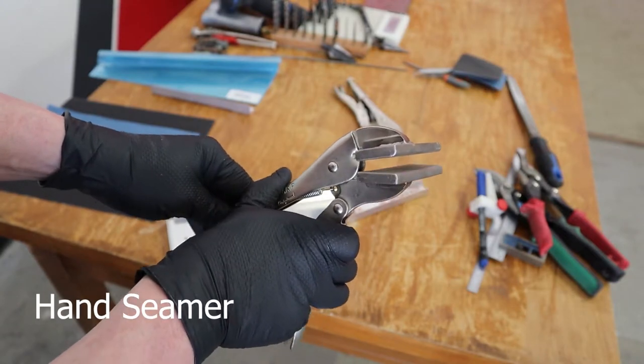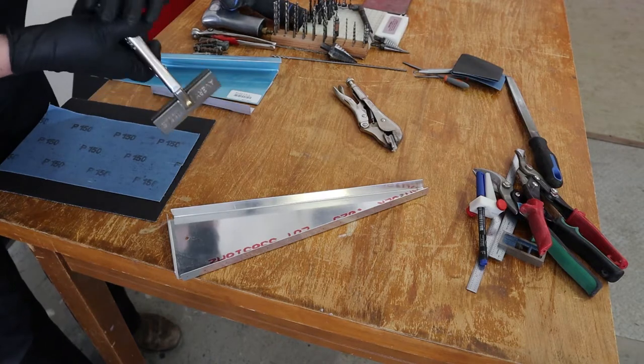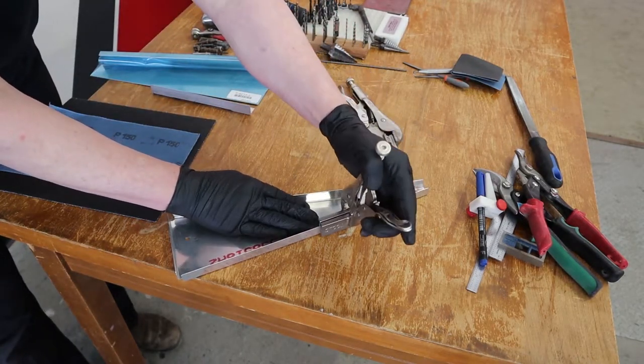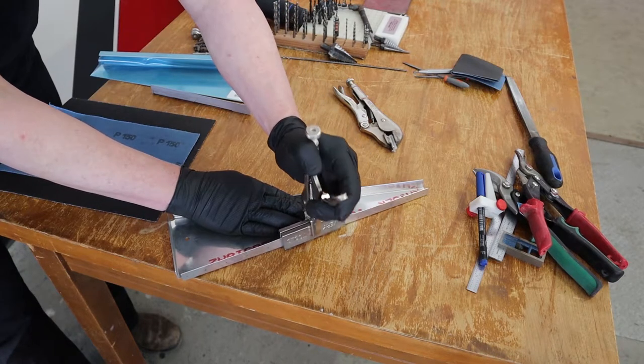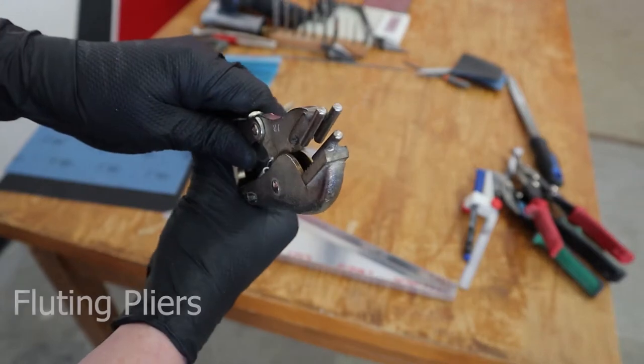Hand seamers are used to make sure that the flanges of all the ribs or parts are 90 degrees to each other if required, which in most cases they are. Simply hold the part down on a flat surface and make sure everything's 90 degrees — it'll be a little bit off coming out of certain molds.